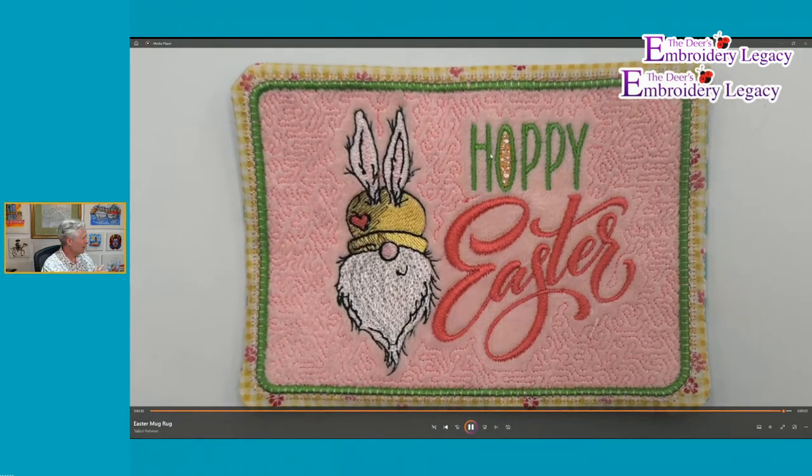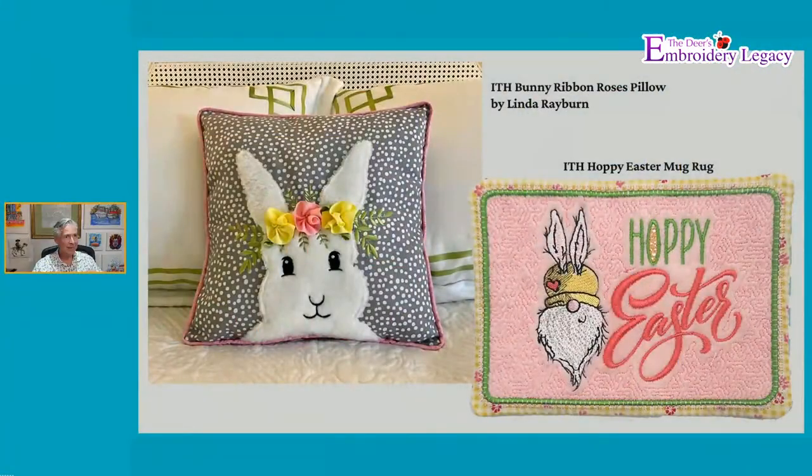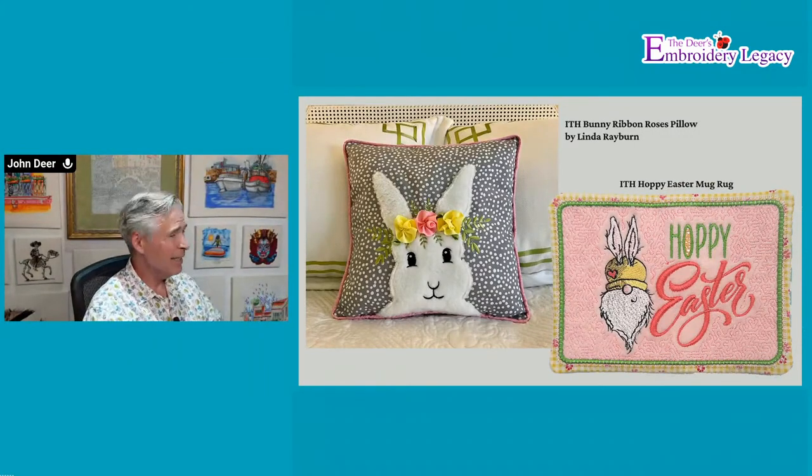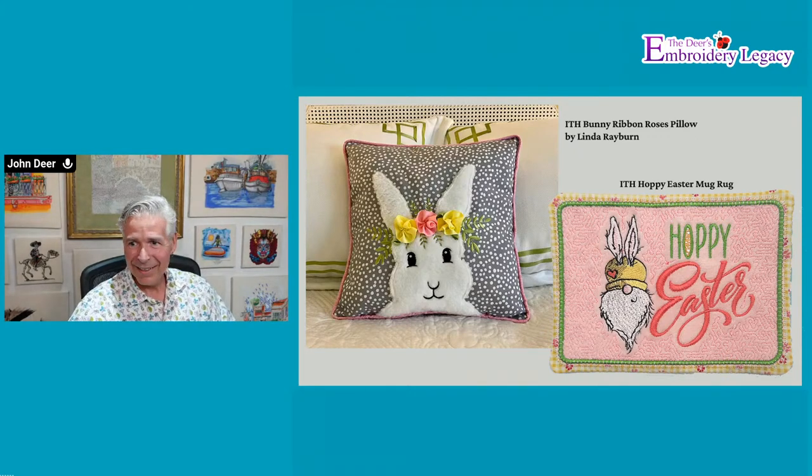You have your in-the-hoop mug rug. Earlene is asking, will that work with a one-needle machine — she has a Janome? Yes, it'll work with a single-needle machine as long as you have a 5x7 frame. Most mid-range machines have these these days. If you only have a 4x4 inch frame, none of the designs in this bundle will really work because they're all a little bit larger. Sue Tully says she loves how it's made with no hand sewing. Ann also likes the no-sewing method.